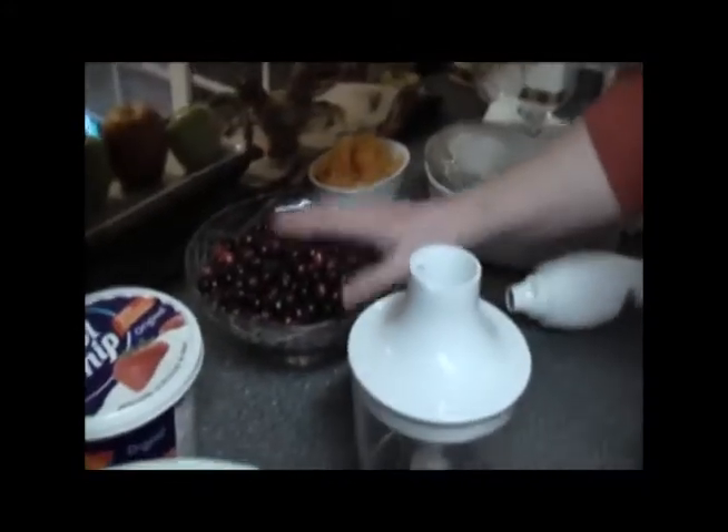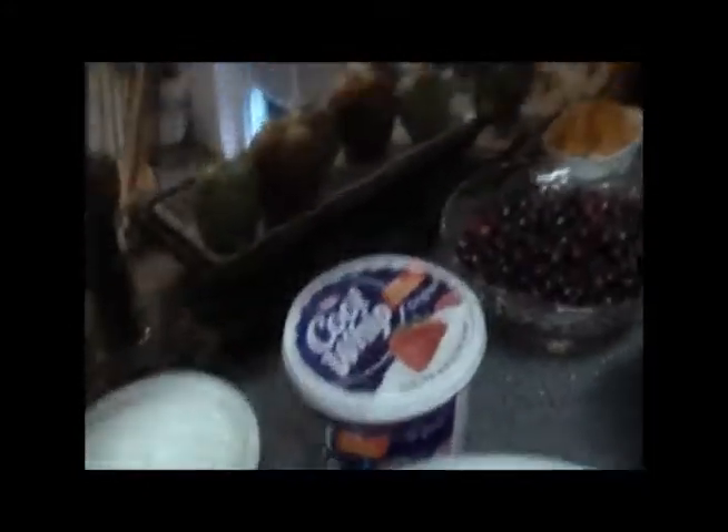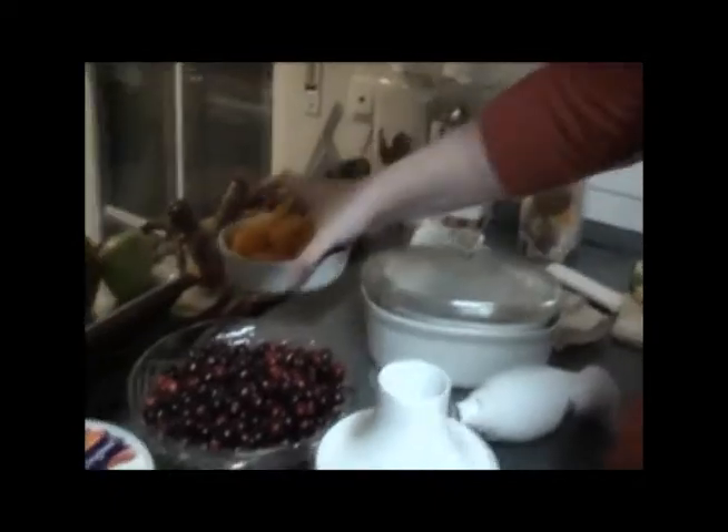We're going to start. We've got about five cups of fresh cranberries, two 12-ounce containers of Cool Whip, one 10-ounce bag of mini marshmallows, and two drained cans of mandarin oranges.